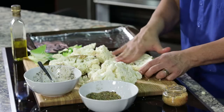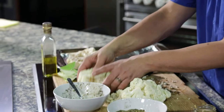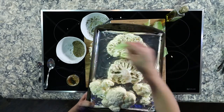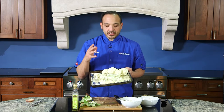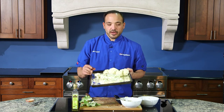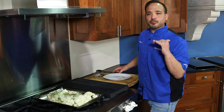Just like that — smear it all together. We're gonna take them right to our baking sheet. These guys are gonna head to the grill for about three to five minutes on each side, just to get caramelized, get tender, and get fully cooked. Let's head to the grill!